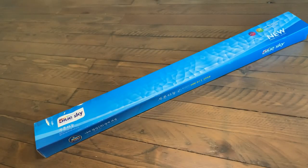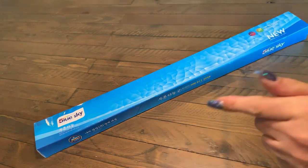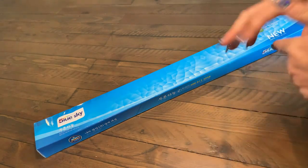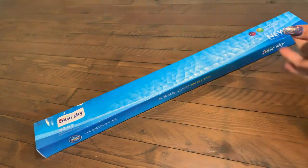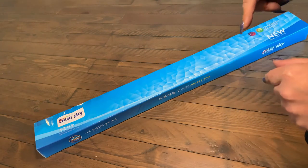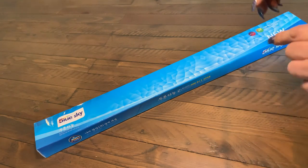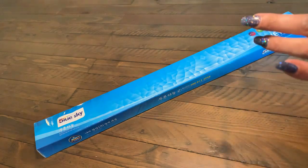Hello friends, welcome back to my channel. We are here today to do another unboxing. This is from a company called Needleworks — an Australian-based company here in Victoria, Melbourne, in the eastern suburbs. I'm really pleased to be able to bring you this canvas.